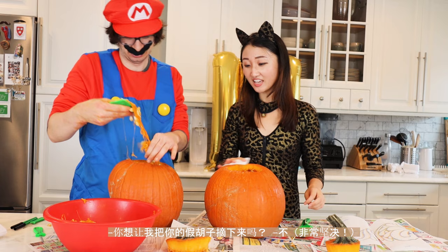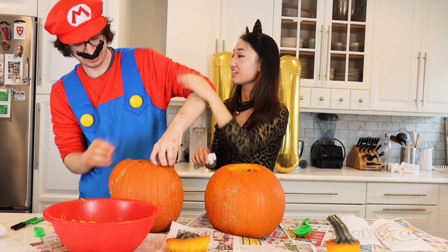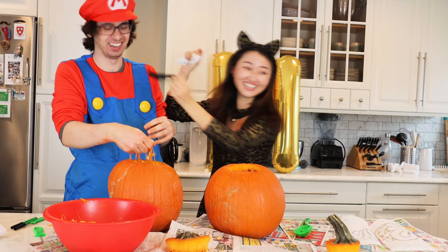Do you want me to take off your mustache? No. It's kind of blocking when you talk. No, I'm in character. It's fine — I think you understand. Let me take it out. It might hurt.